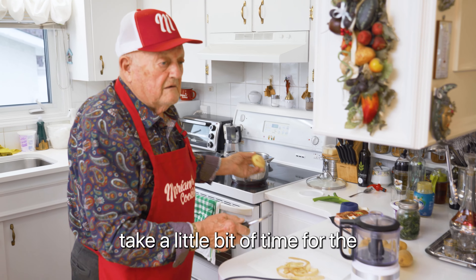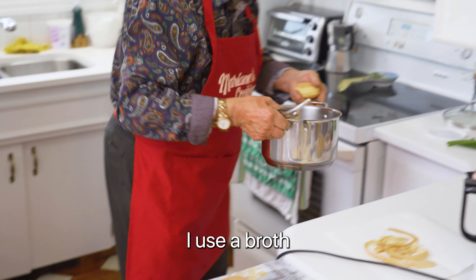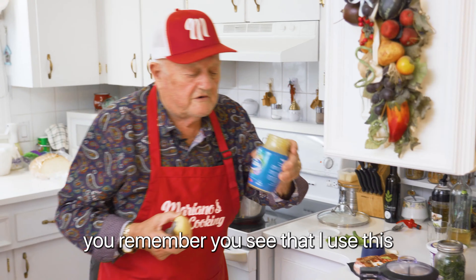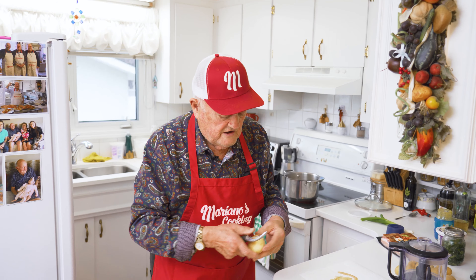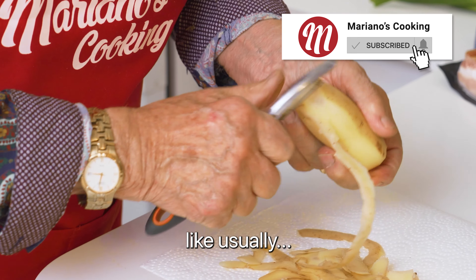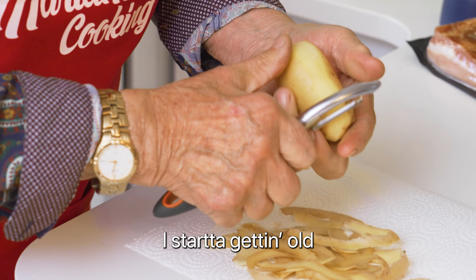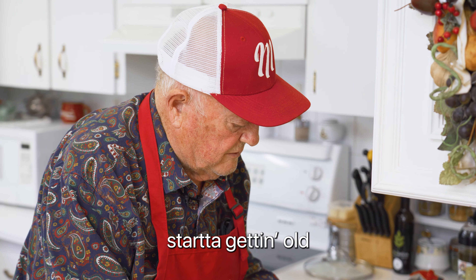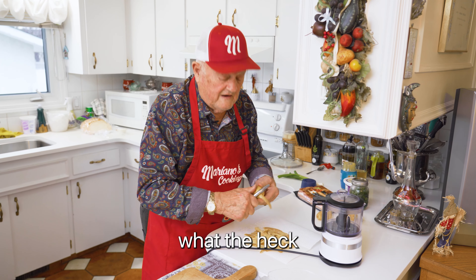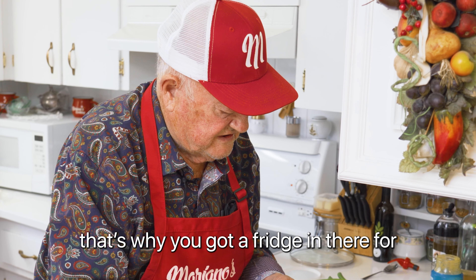It takes a little bit of time with the broth. I've got the broth already here — I use chicken broth and a little bit of vegetable. So I started to prepare the potato. Make it a bit extra — if you've got leftover, I eat tomorrow. That's why you've got the fridge in there for.